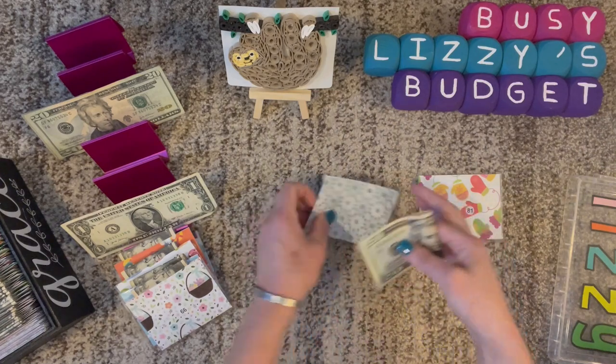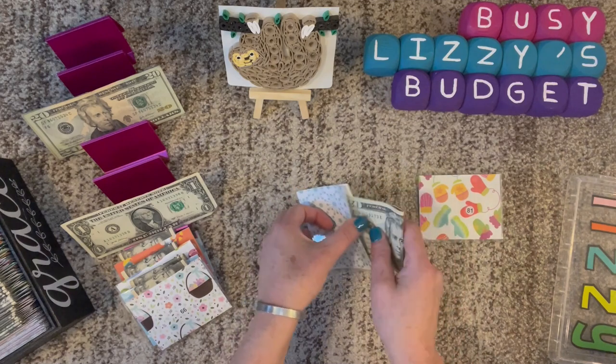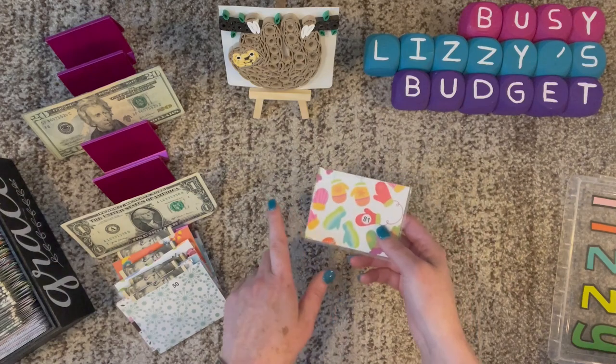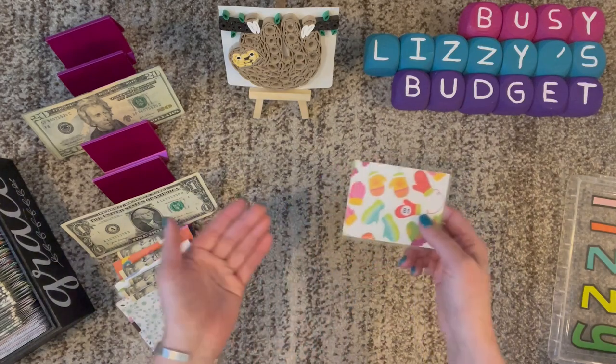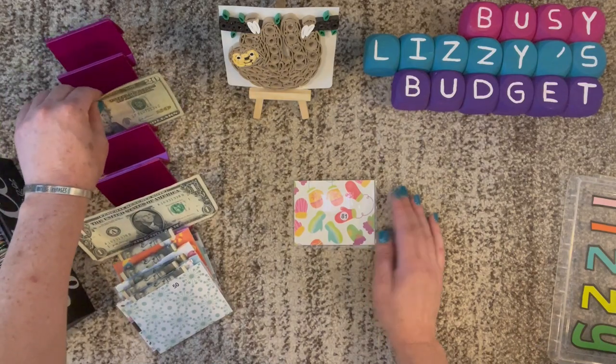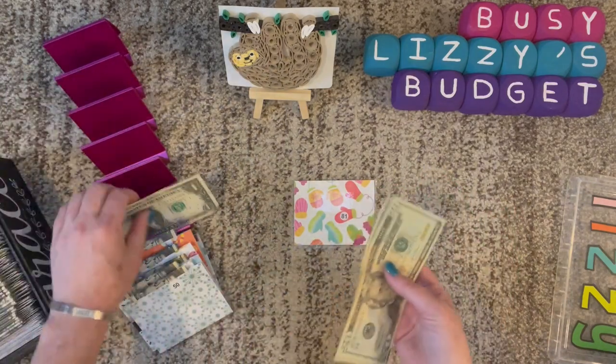I'm going to keep this video short. Go ahead and enter the giveaway, and in seven days I will choose a winner and get ahold of you. If you didn't win and still want to purchase one of these, I'll make it affordable and ship it out right away — it's all ready to ship. Then you too can take part in this challenge with us.